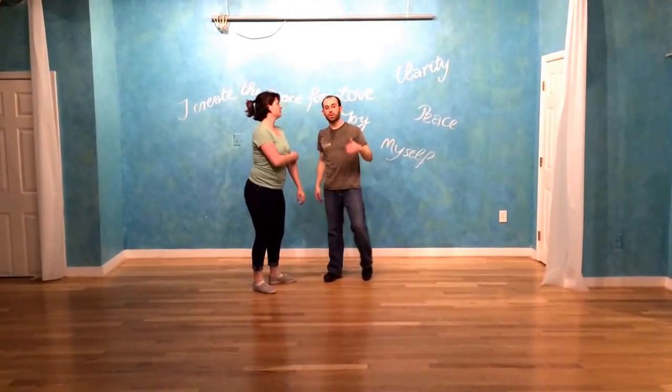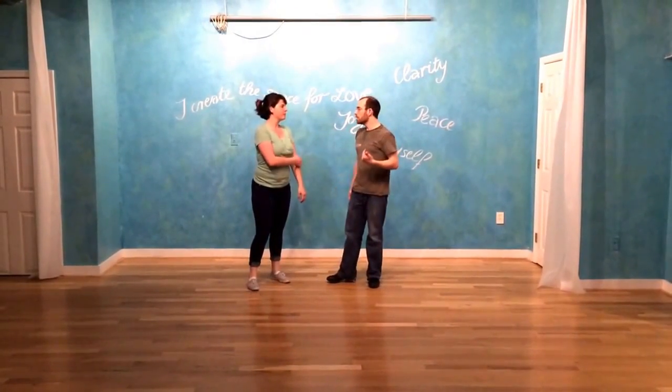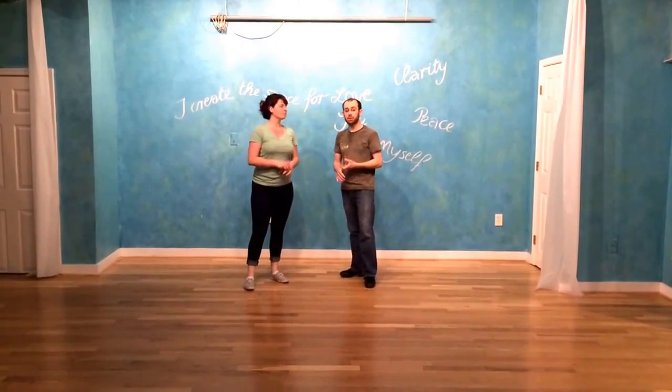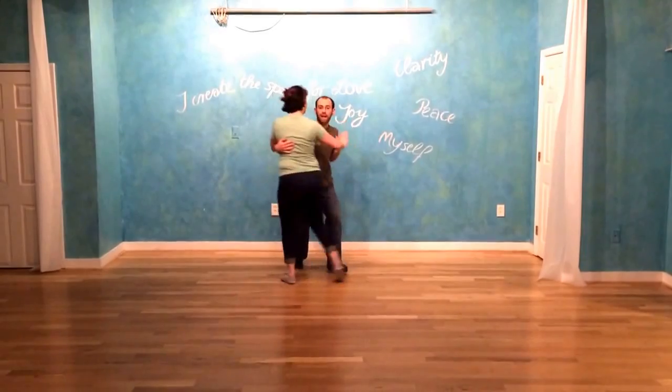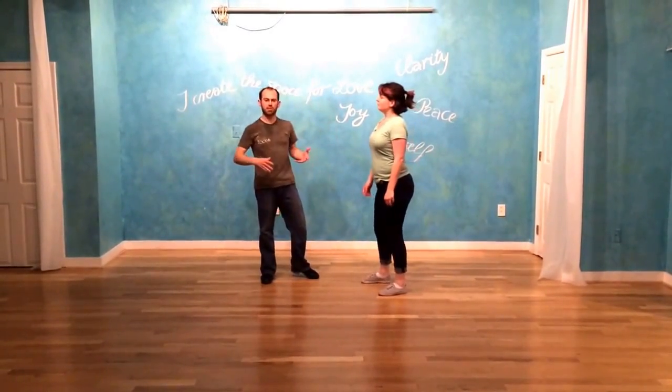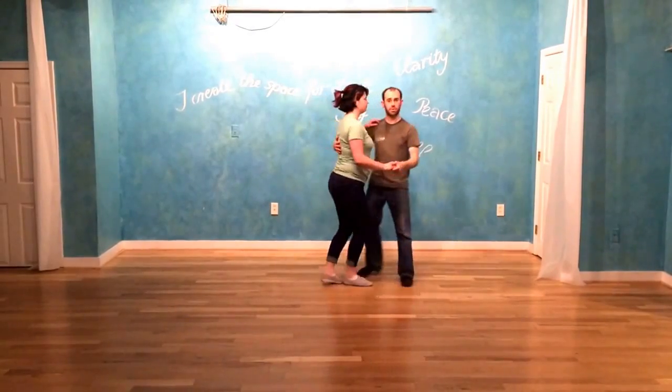We also talked about good moves you can do to fast music: balboa, charleston, tuck turns — really good fast. Bad moves are most six-count moves, especially side-to-side east coast swing. That looks really bad fast, so try to avoid that one.